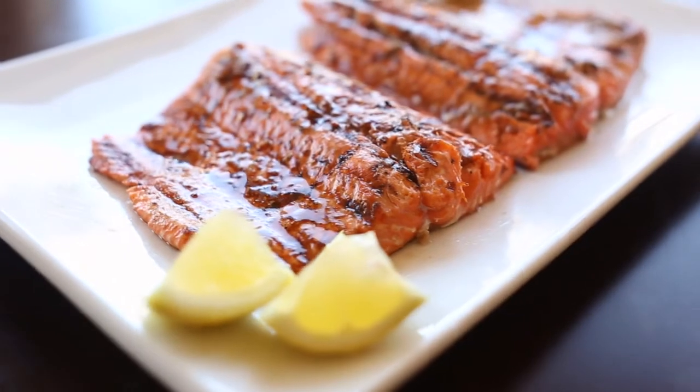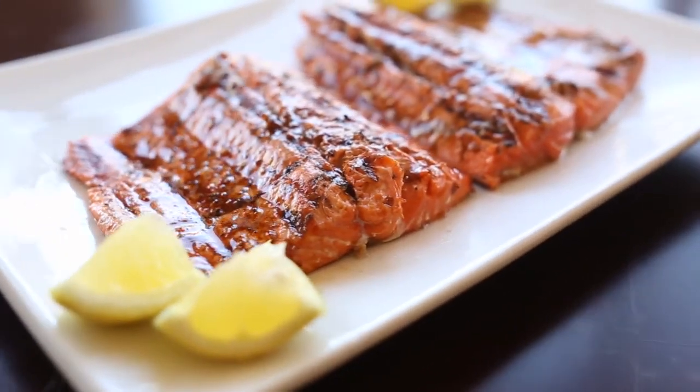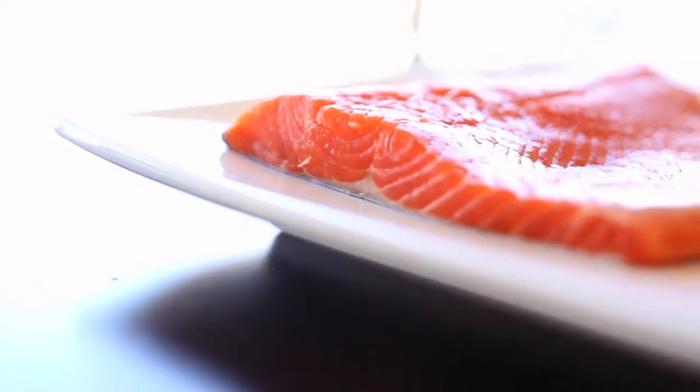With exceptional nutritional value and great taste, it's no wonder salmon is a popular and highly enjoyed fish. High in omega-3 fatty acids, a four-ounce salmon can provide 2,400 milligrams of DHA, the fat that promotes healthy vision and brain function. These fatty acids can also reduce bad cholesterol while raising good cholesterol.